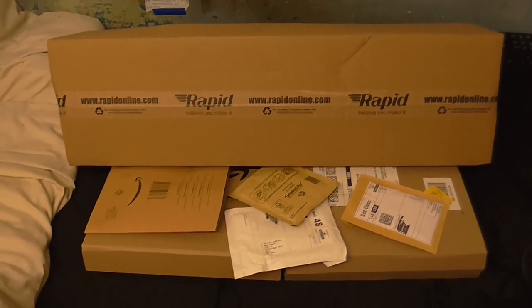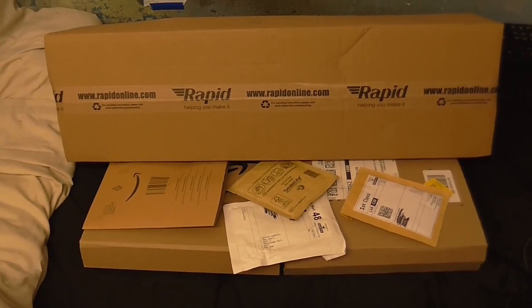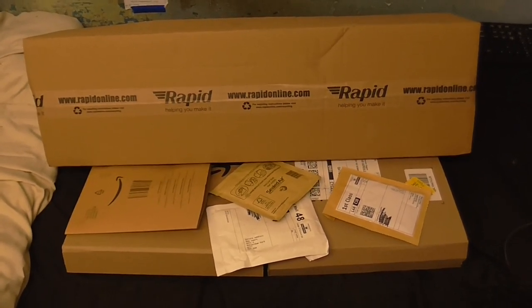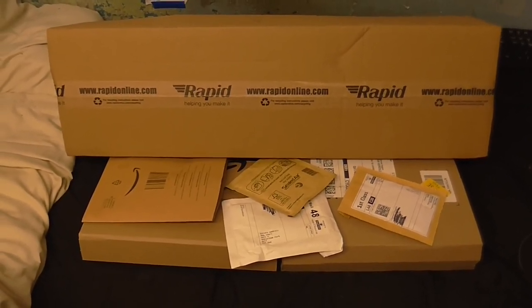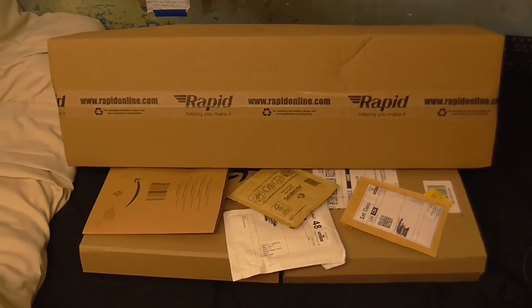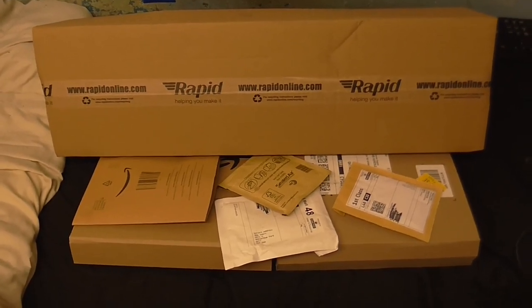Yes, like Christmas morning, and I apologize for that terrible sniper impression. So a lot of the stuff that I've ordered has come, and this isn't all of it. I'm still waiting for some Tesla coil supplies to come from Mouser, but that's not going to be until February. But anyway, let's have a look at what we've got so far.